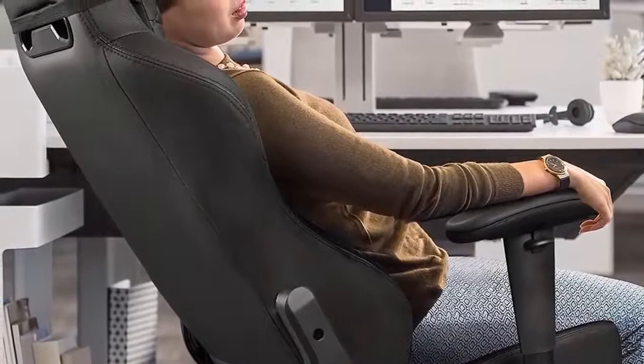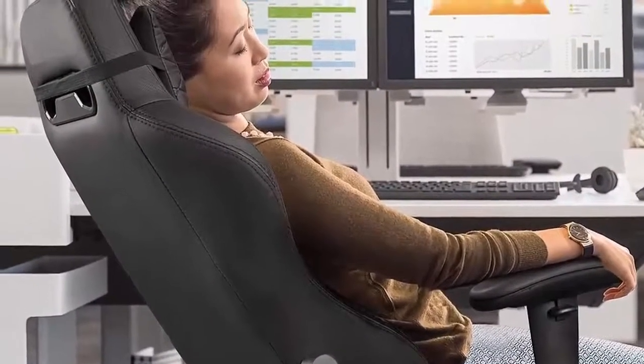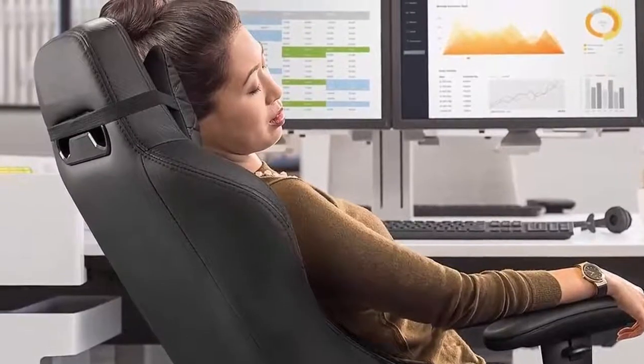For added stability, there are five casters on the base. These work equally well on hard and soft floors, plus they don't seem to have any difficulty changing direction quickly.